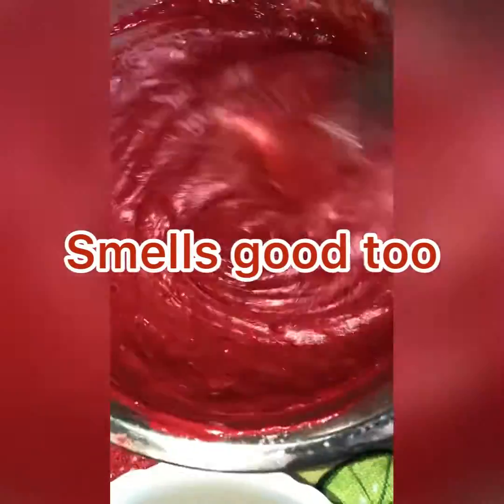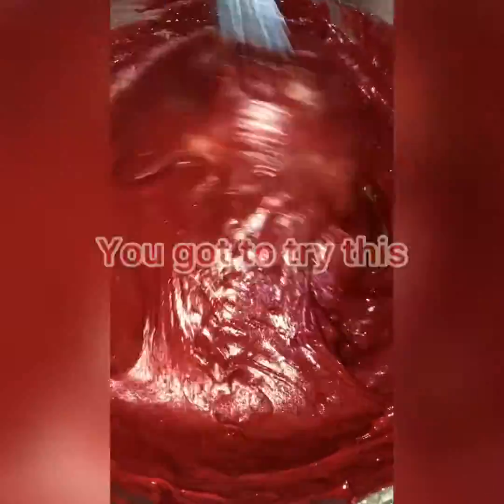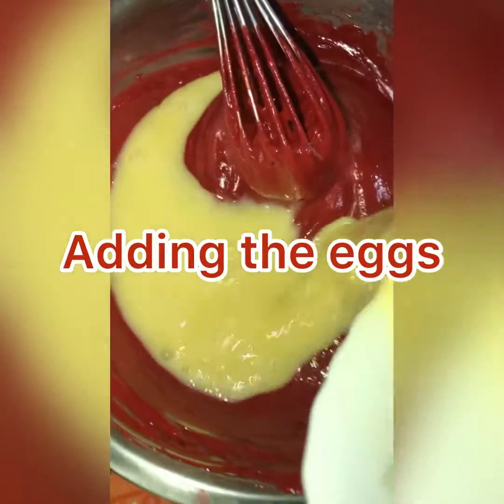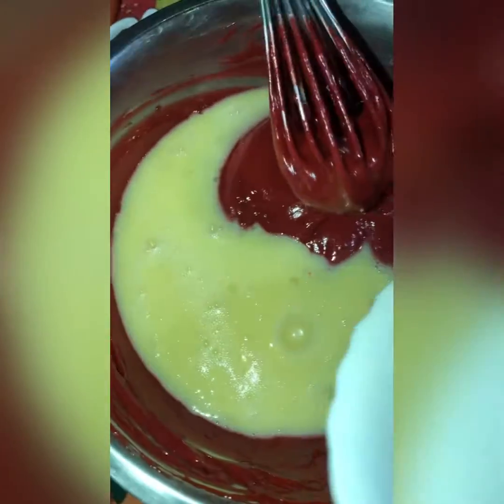As you can see, you have to rub it really good — I'm whipping up the red velvet cake. Now I'm going to add my egg; these are three eggs that I'll be adding to the red velvet box cake.